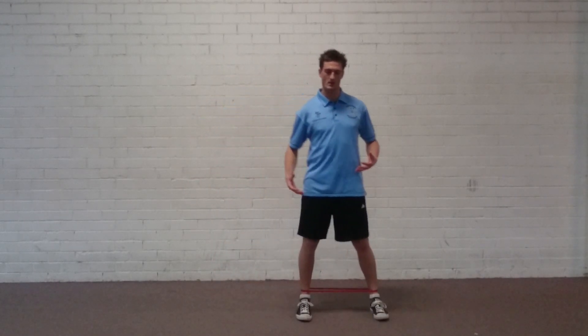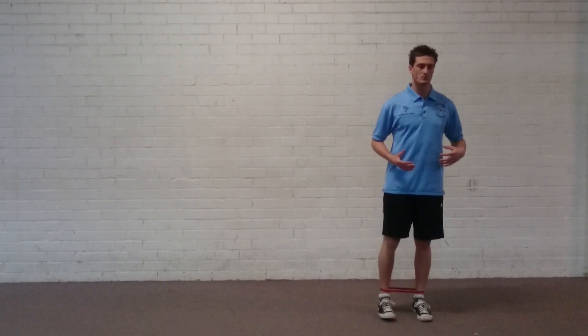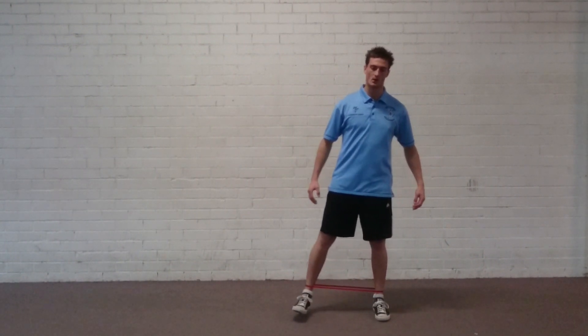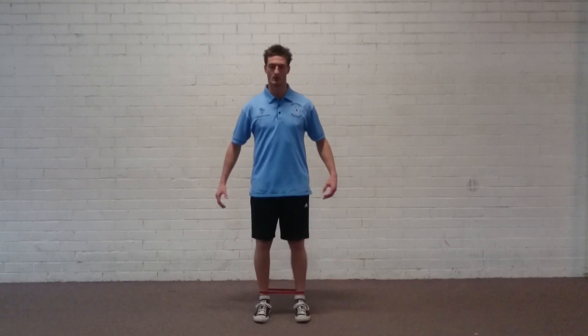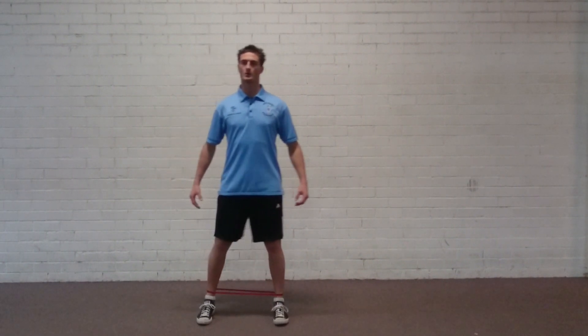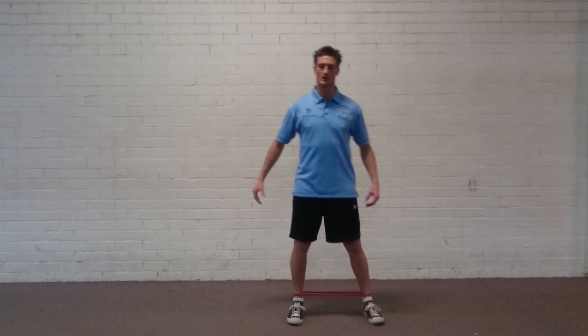This is a great exercise to start with — it's not a race. If you find it easy, my advice is to slow the movement down and make those muscles work for a longer period of time. Increase the time under tension rather than rushing through it. Focus on slow, controlled movements while maintaining that immaculate posture throughout.